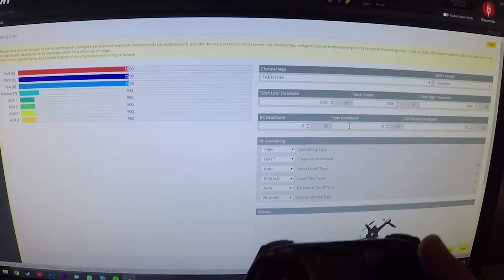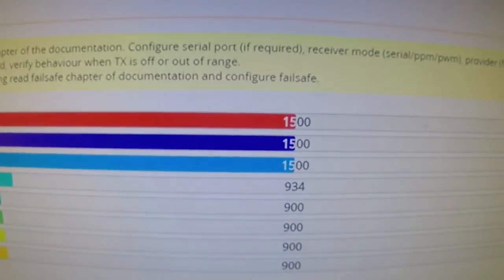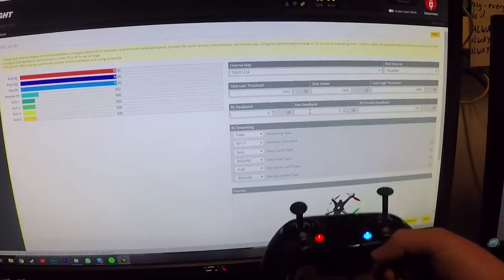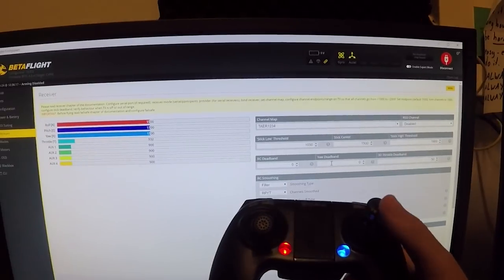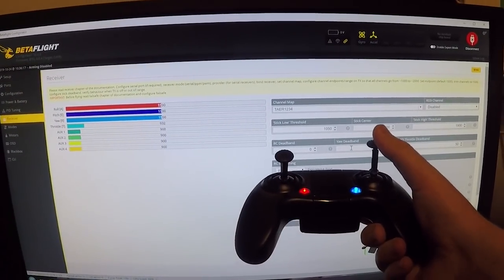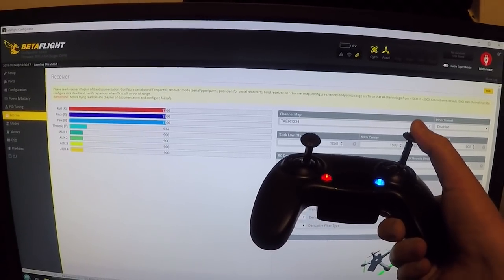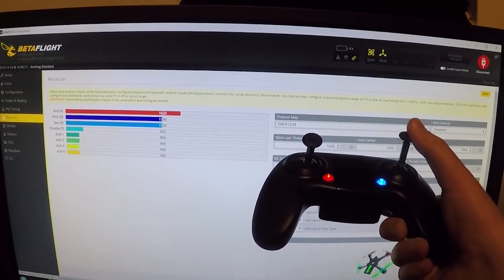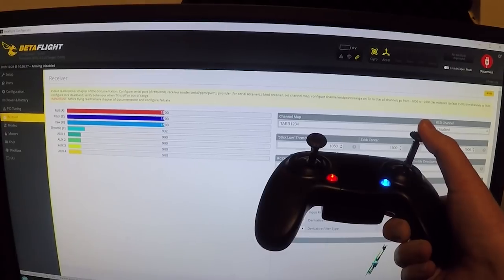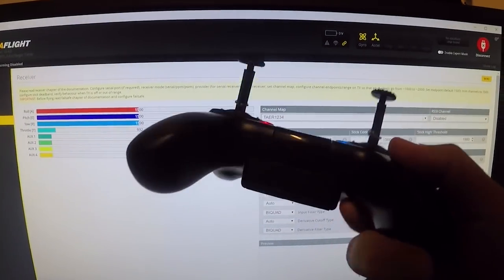Forgive the dodgy camera work here — I'm just trying to show people the problem with the remote. We've got our axes up in the receiver tab in Betaflight and it's all bound up. Watch: you move the sticks and keep an eye on the red bar — nothing is actually happening until you get to a certain point, and then bam, it starts to move. You've got all this dead zone in the middle where nothing is happening, and then you get to a certain point and it kicks in — almost like dead band, but it's really just a cheap remote.